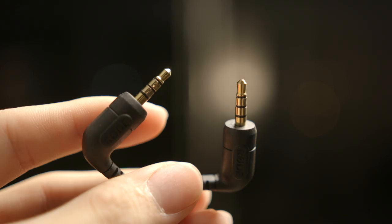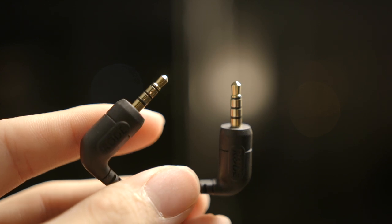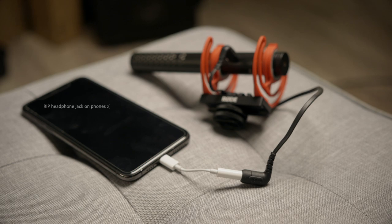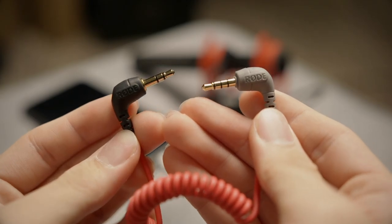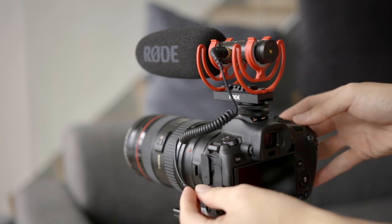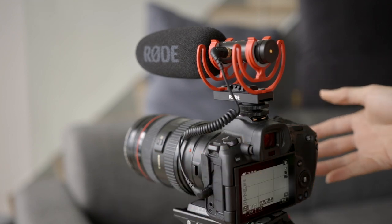One other thing these two mics have in common is how the output automatically switches between TRRS and TRS. The VideoMic NTG ships with a TRRS to TRRS cable, but it'll detect what device you're plugging it into and automatically adjust its output for that device. So you can plug it directly into your camera and it will work, but you can also plug it directly into your phone's headphone jack without swapping out the cable and use it as an external microphone for your phone, without requiring a TRS to TRRS adapter cable. I also replaced the stock TRRS cable with a TRS to TRS cable, plugged it into my camera, and it works as well — the VideoMic NTG is compatible with both standards.